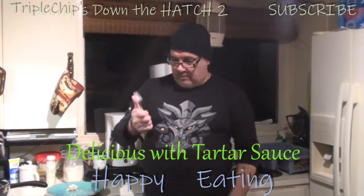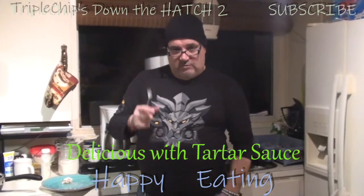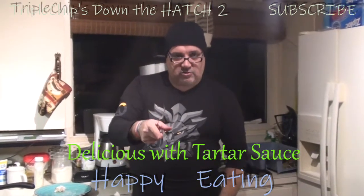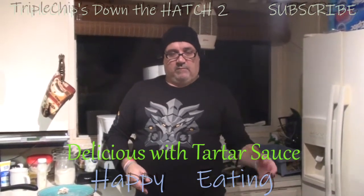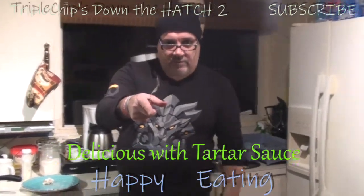If you liked this video, give it a big thumbs up. Until next time, this has been Triple Chips for Down the Hatch 2 — happy eating. This vlog is over.